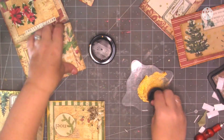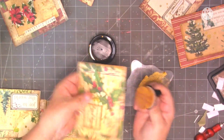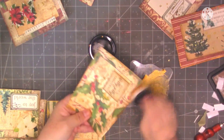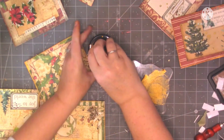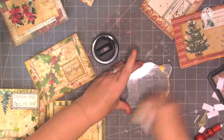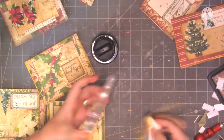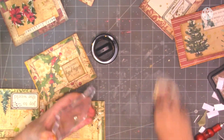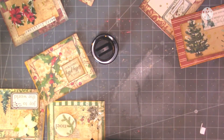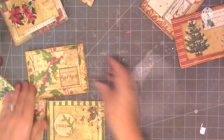And the last one. Right, okie dokie - let's just wipe that up before it dries all over me. I've got a gold desk now as well. Let's just move all these bits and pieces out the way and then we'll have a look at the cards we've done.